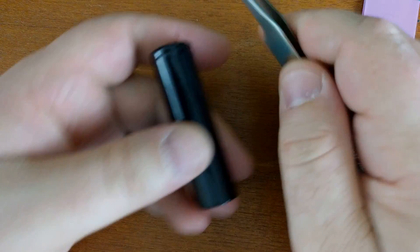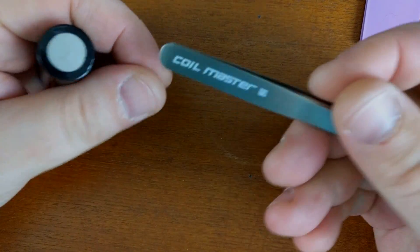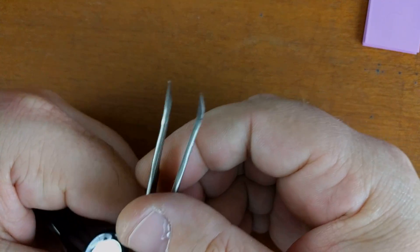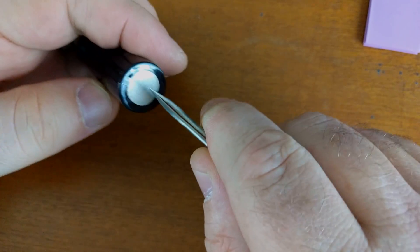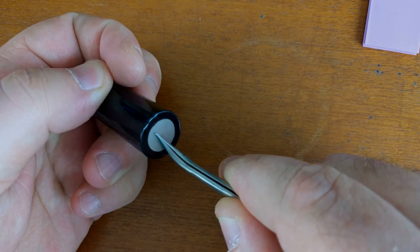The easiest way I've found to get these off is starting at the negative side on the bottom. I take these Coil Master tweezers — they came in my coil wrapping kit — they're really sharp and come to a fine point, so I just close them up, stick them under the negative side, and we're just going to start pulling it off.